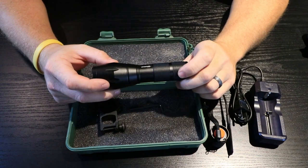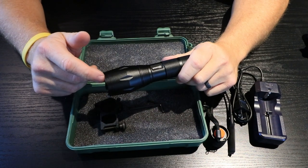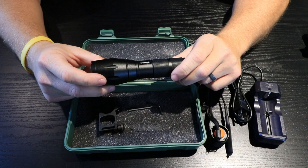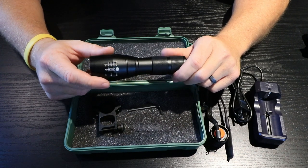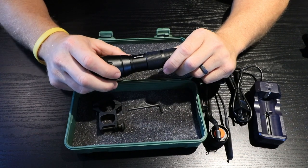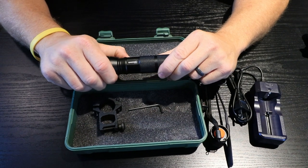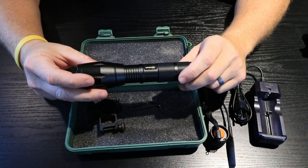One thing I want to make sure I mention: the title whenever you're looking at this light on Amazon does say 350 yard capability, but if you look down into the actual verbiage on the posting it does say 250 yards, which I fully agree with that 250 statement. I think they could just make a quick change to their title and call it a 250 yard weapon light, because I do agree with that and that's what I would be comfortable using it out to.